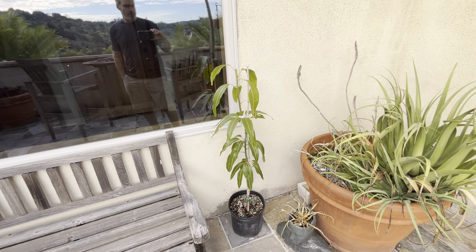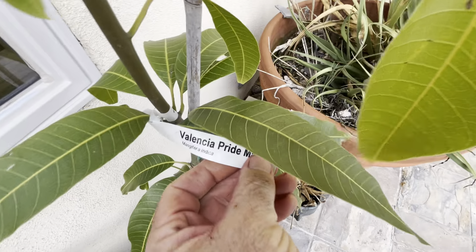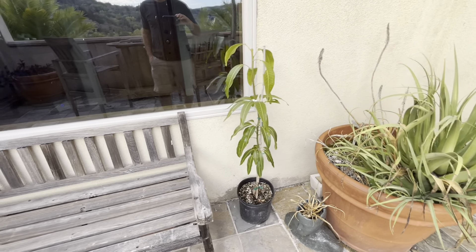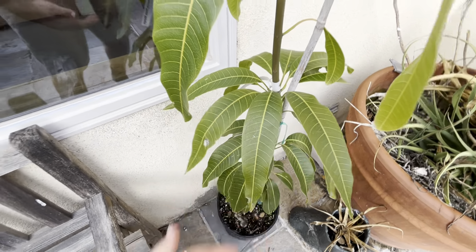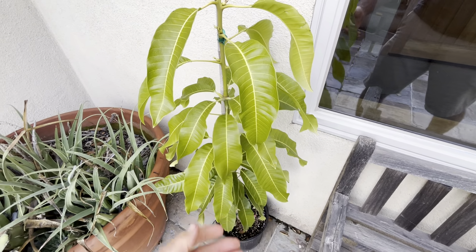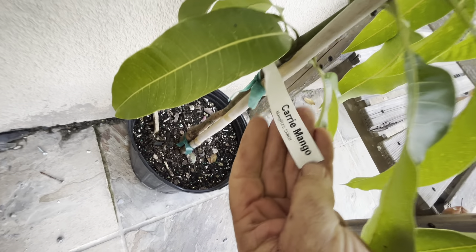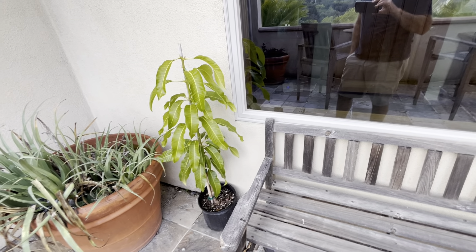Three trees in the ground outside. This one right here is Valencia Pride - a really good one; I have some fruit inside I'll show you. It's got a long, narrow leaf, very pretty. And then look at this one - it's got a wavy, wider leaf, very different. This one is called Carrie, which is fun because my wife's name is Carrie. It's the closest mango I could find. It's a semi-dwarf, though it doesn't really show that yet since this one is actually bigger.